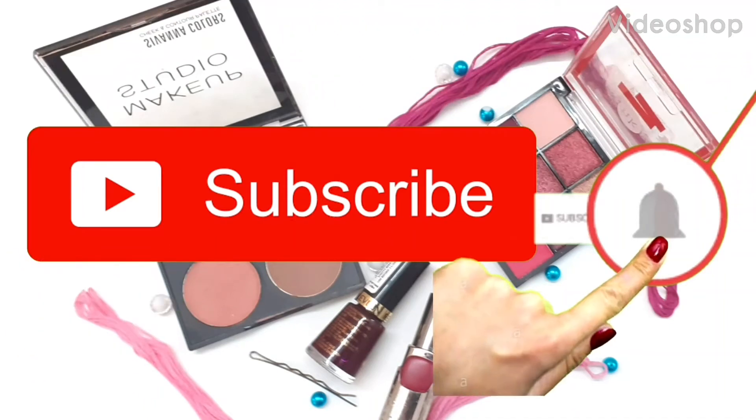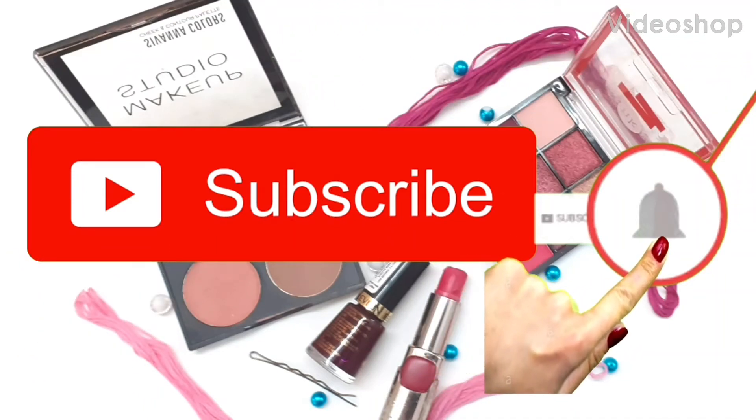Click that subscribe button and smash that bell icon over there. Hello, my dear friends. Welcome to our channel.